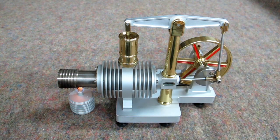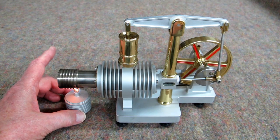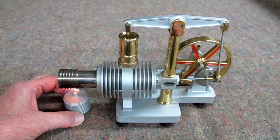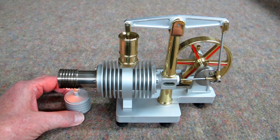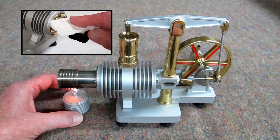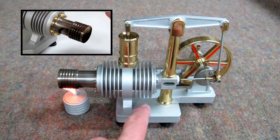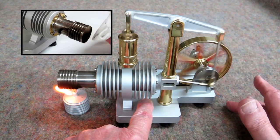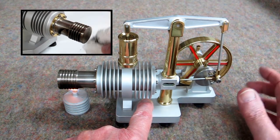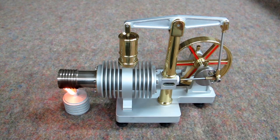I'm going to start with that displacer all the way back. This takes a couple of minutes to heat up, and you do have to move this around a little bit to find the sweet spot. My air conditioner is making this flame dance a little bit. You will get a carbon deposit on here that will have to be cleaned up on occasion. Give this a spin and see if it wants to take off. And this does run clockwise when viewed from this side.